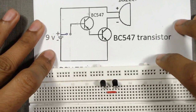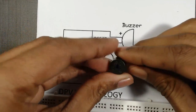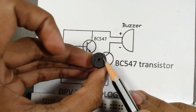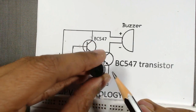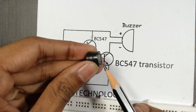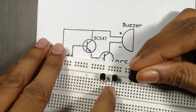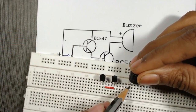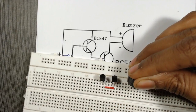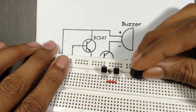Now we will connect the buzzer. In a buzzer, we can see the positive sign — the long terminal is positive and the short terminal is negative. We will insert the buzzer here: this column will be positive and this column will be negative.